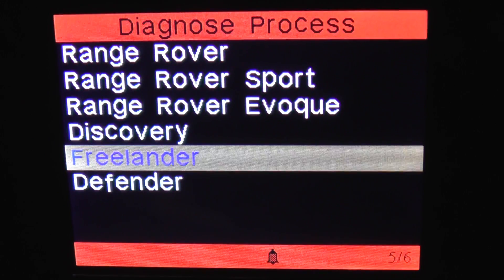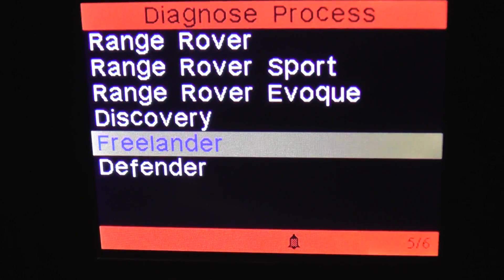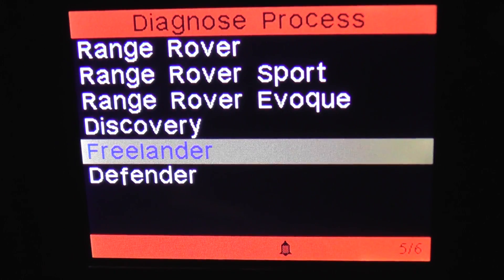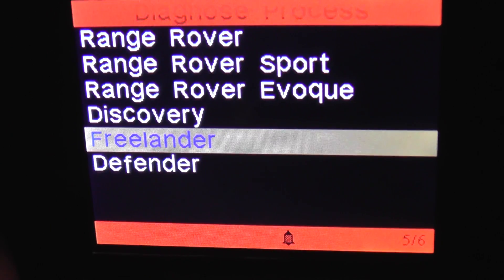This is the iCarsoft i930, and what we're going to do is look through the menu options when hooking this up to the Land Rover Freelander, just to see which modules and systems are covered when using this kit with the Freelander vehicle.